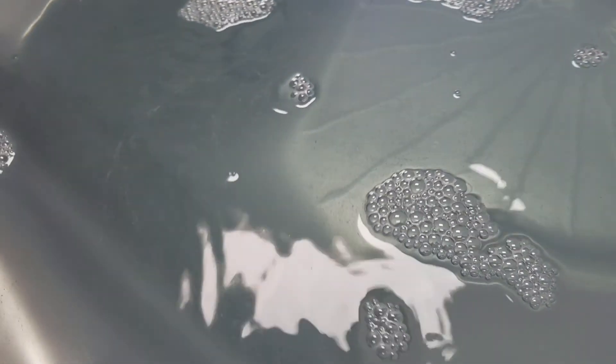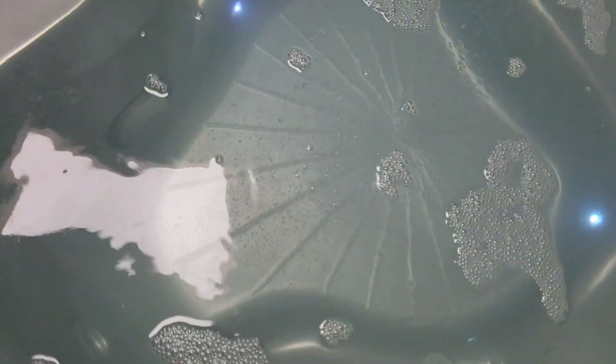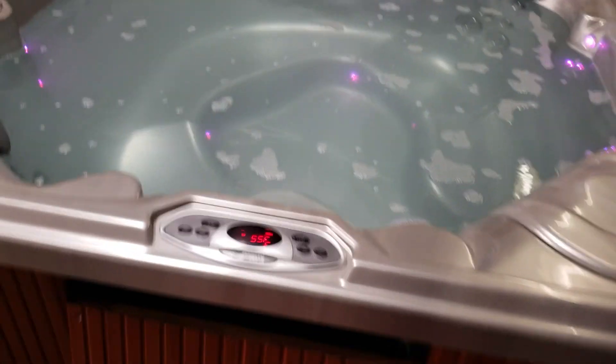You can kind of see the movement right here where those bubbles are — that's actually your circulation pump pushing hot water back into the spa, and it comes from right there.